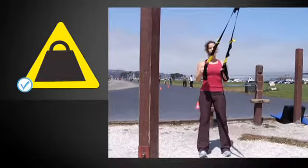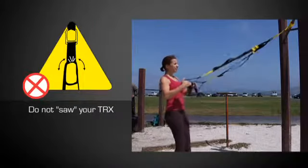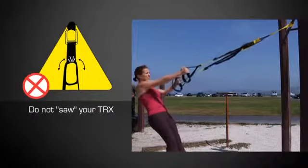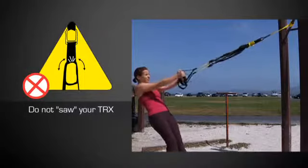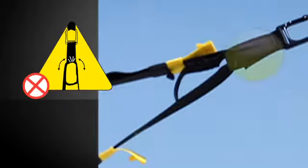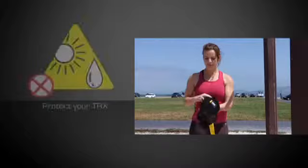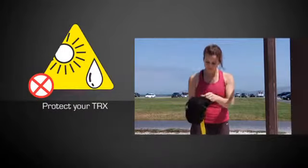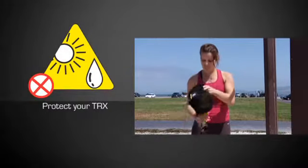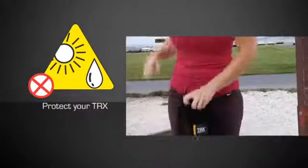Make sure the exercise surface is flat and not slippery. Do not saw your TRX in a pulley-like fashion, as this will cause excessive wear of the TRX's stabilizing loop. If the yellow color nylon begins to show through the black stabilization loop, replace your TRX immediately. Protect your TRX from the elements when not in use, as prolonged exposure to sunlight, dampness, and extremes of heat and cold can weaken nylon and metal components.